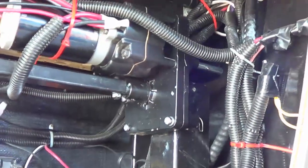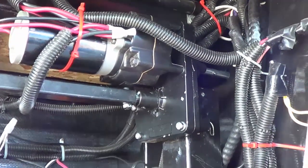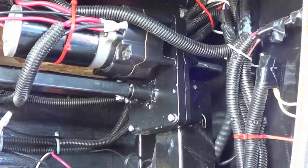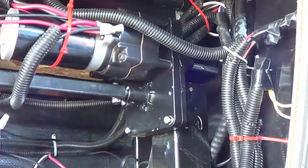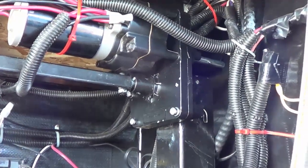I don't hear any crunching or any bad sounds, so looking good. I think I'll hang on to the old one just in case — keep it as a backup, my MacGyvered one. It's a pretty easy change, not much to it really. A couple of bolts here and there, especially if you order the exact replacement part.